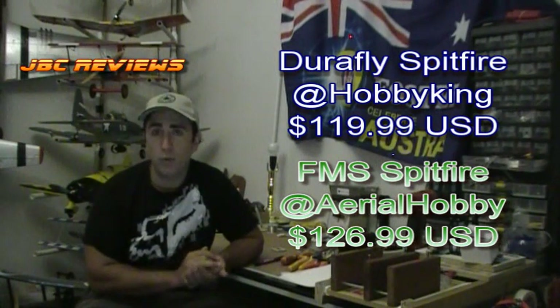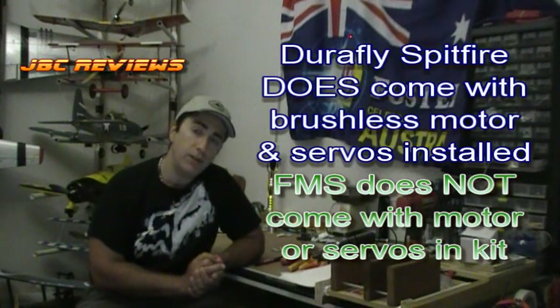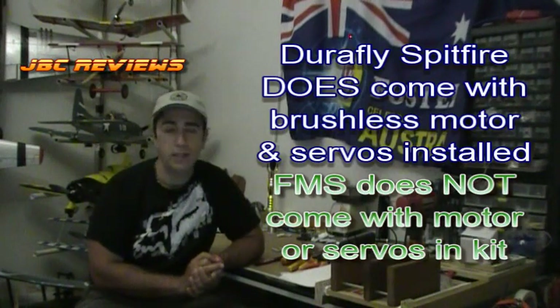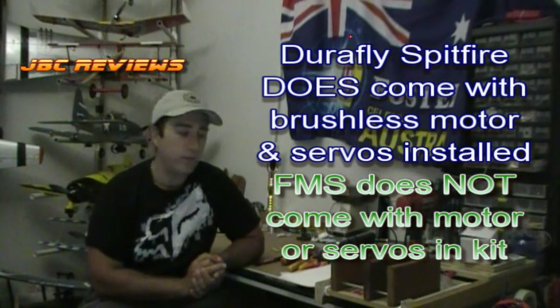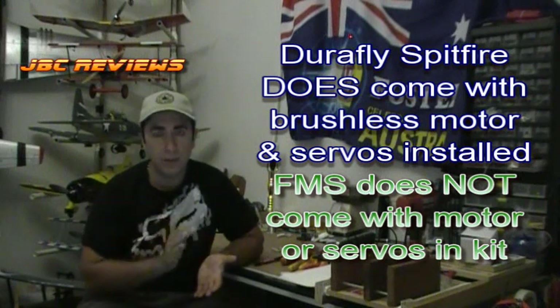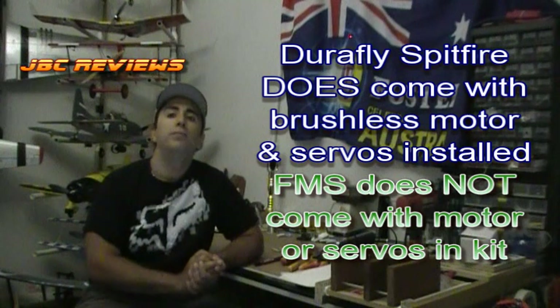Aerial Hobby have got a kit for $126.99, so $7 different. But the difference being, you get a brushless motor with the Hobby King slash DuraFly Spitfire, and there is no motor for the FMS version from Aerial Hobby. Outside of that, you also get servos with the DuraFly one — you don't get servos in the kit for the FMS.